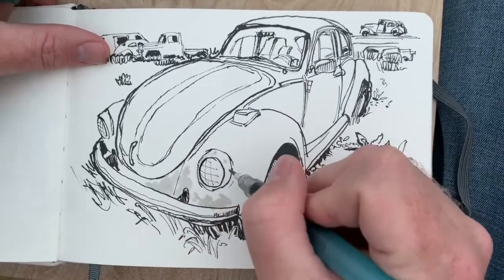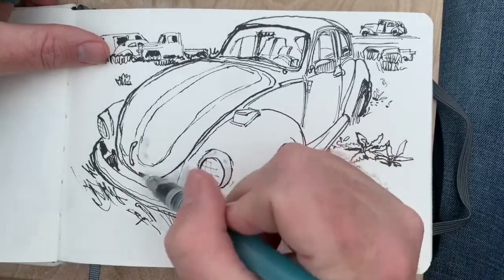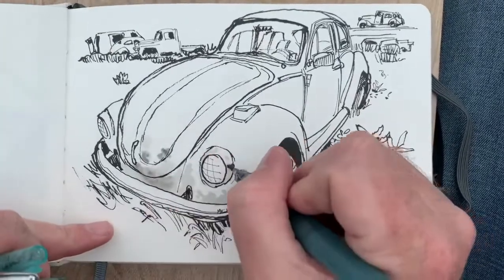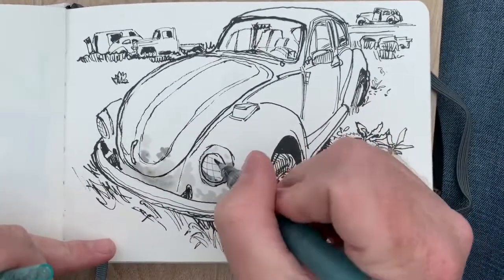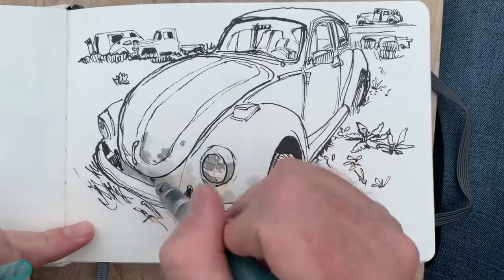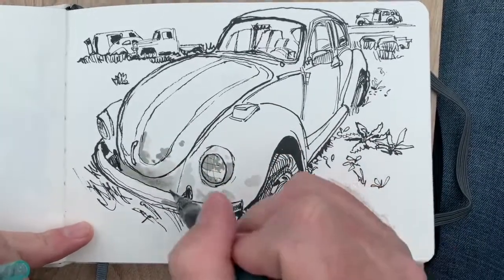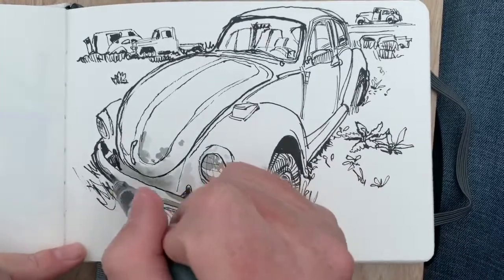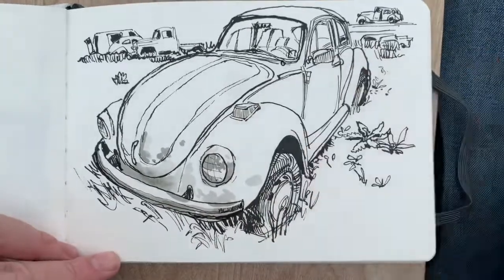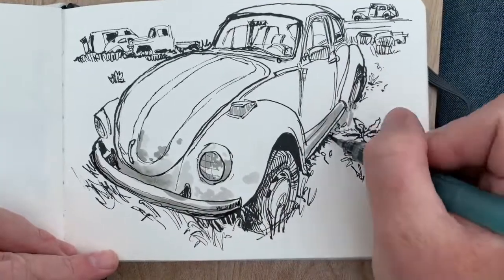Starting to add some values — some of the little rust spots and buffed-off paint spots, especially on the front end of this VW bug. This is a Kuretake water brush filled with Noodler's Lexington Gray fountain pen ink, diluted with water.